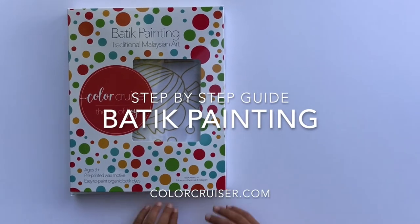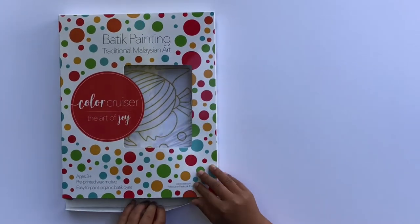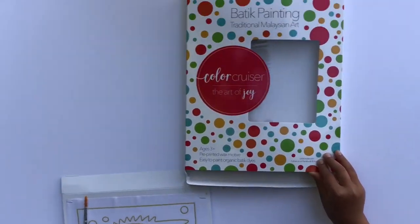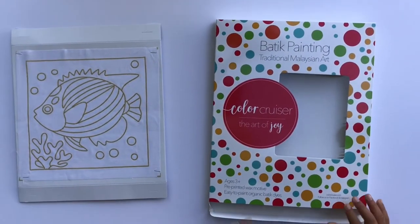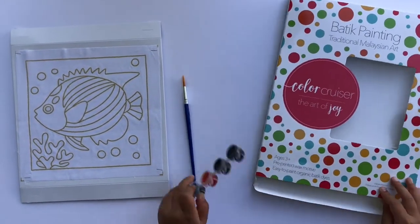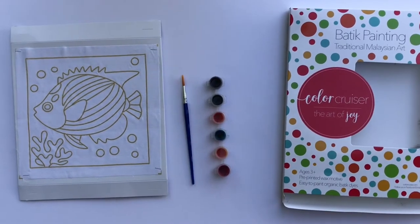Hi, I'm excited to try this Batik Painting Kit. Let's get started. The Batik Kit from Color Cruiser comes with a pre-printed wax motive. Mine is a fish motive. It also comes with a brush and a set of six organic dyes.